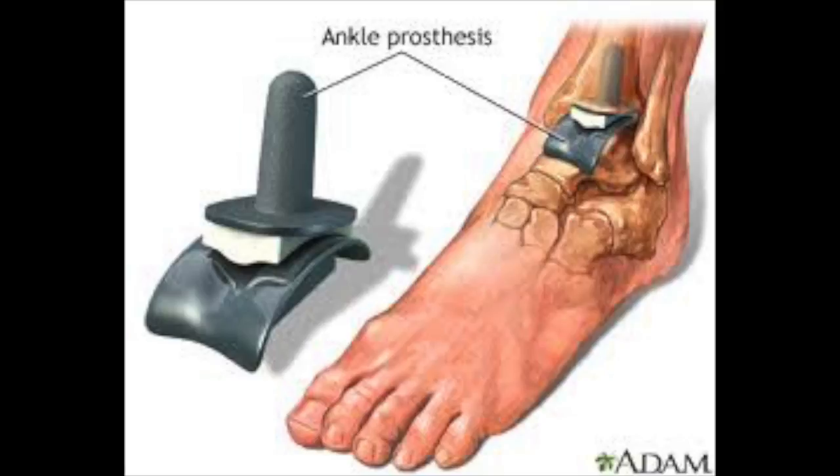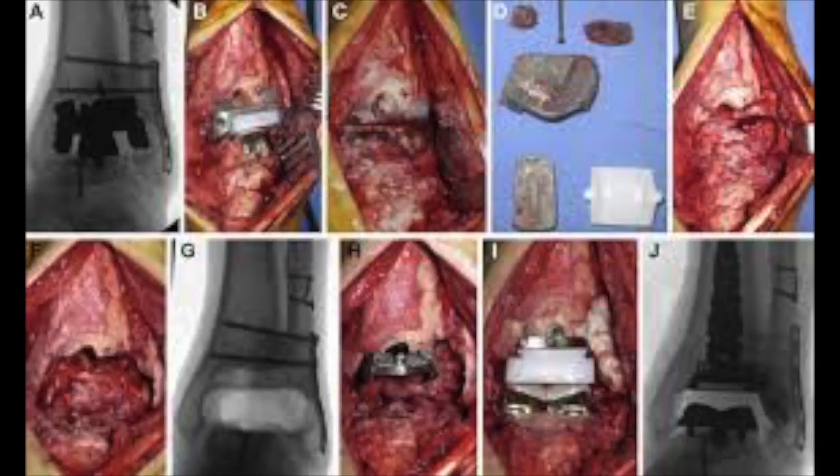A bone graft is inserted between the tibia and fibula to create a fusion of the two bones and prevent loosening of the prosthetics. The prosthetics are kept in position using special bone cement and instrumentation such as screws. Tendons and other structures are then placed back in position, covering the new joint.